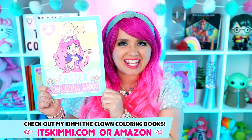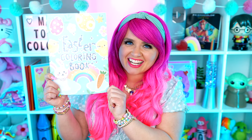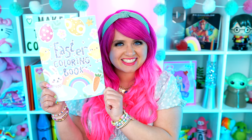Hey everyone! It's Kimmy here and welcome back to another coloring video! Be sure to get your copy of my Easter coloring book at itskimmy.com or Amazon! Today I'm going to be coloring in my Easter coloring book using markers. Let's get started!